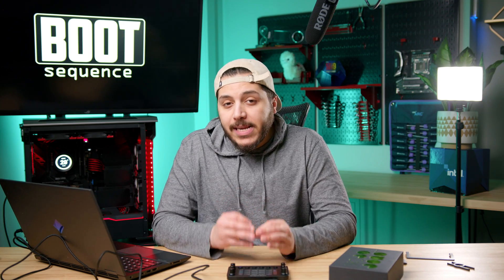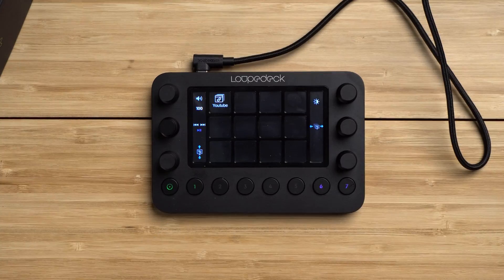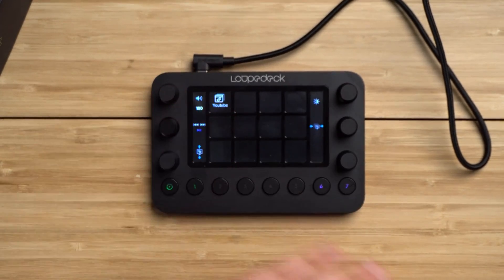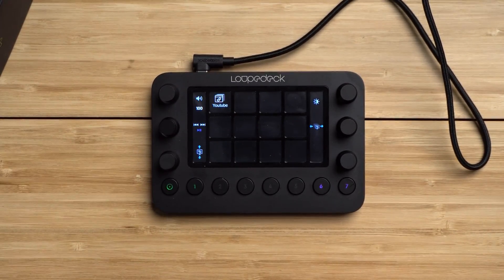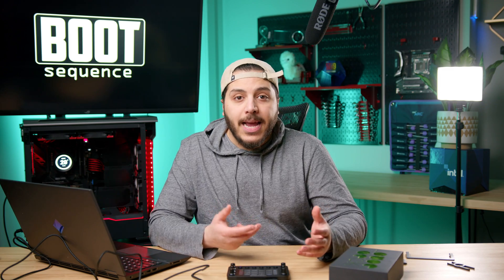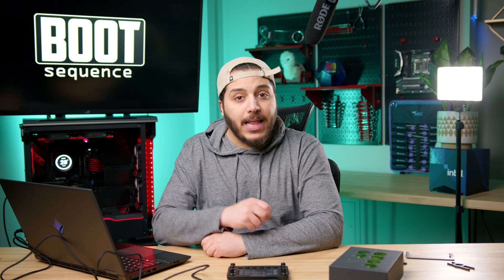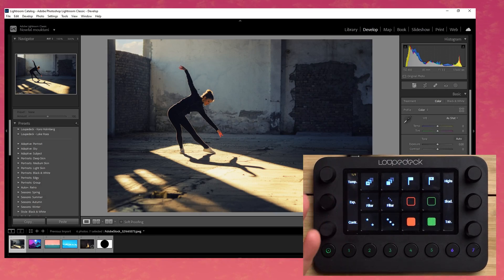So why would you buy this when the Stream Deck exists? Physically, it has more knobs and buttons, but really the big difference is that this is aimed as a plug-and-play solution for software. It doesn't ship blank like the Stream Deck — you actually get a bunch of built-in profiles. For example, if I open up Lightroom Classic, the Loup Deck instantly switches to a different interface.